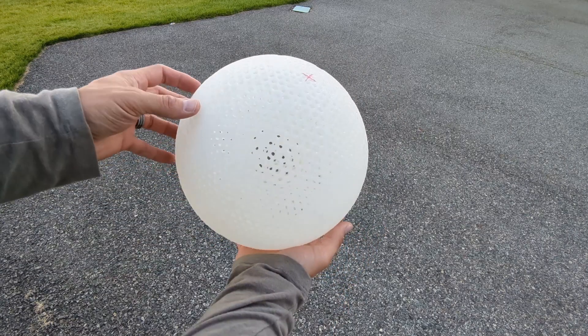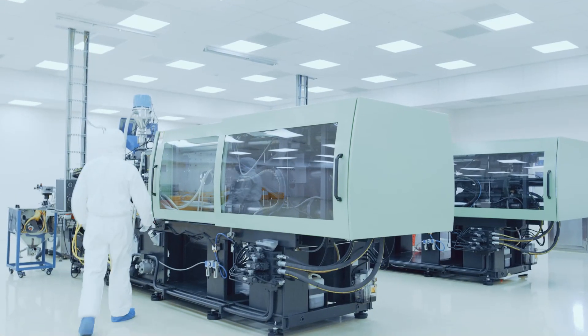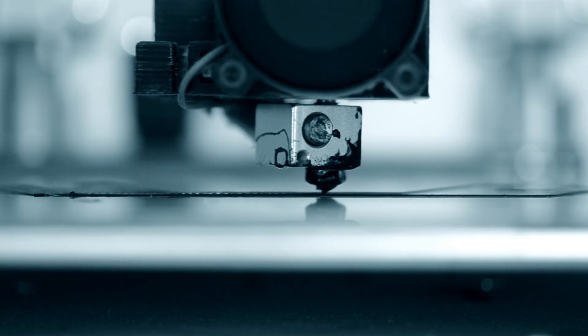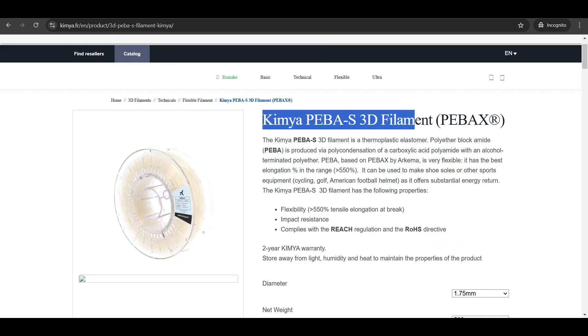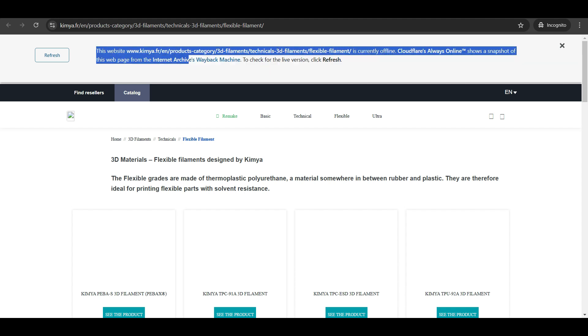I was so bummed when I received a phone call from one of the sellers of Kimya Peeba S letting me know that Kimya is not only going to discontinue the Peeba, but they might actually discontinue the whole additive manufacturing side of their business. This was confirmed even more when I opened the Kimya Peeba S webpage and it wouldn't fully load, and when I went to the homepage for their additive manufacturing section, it said the webpage was currently offline.